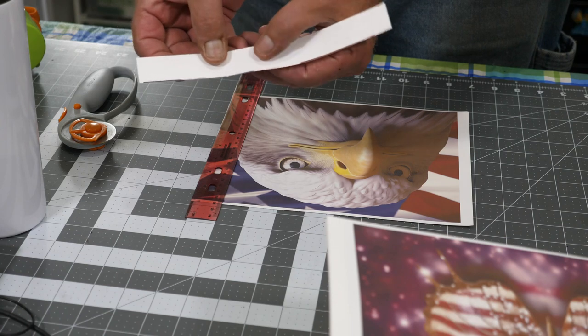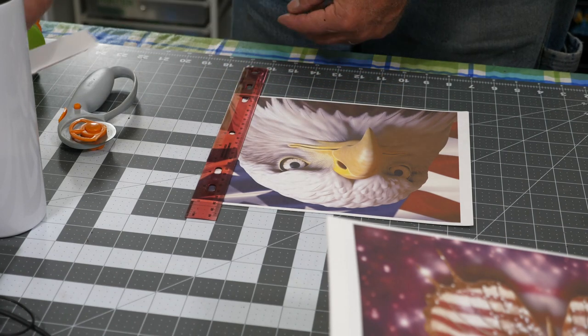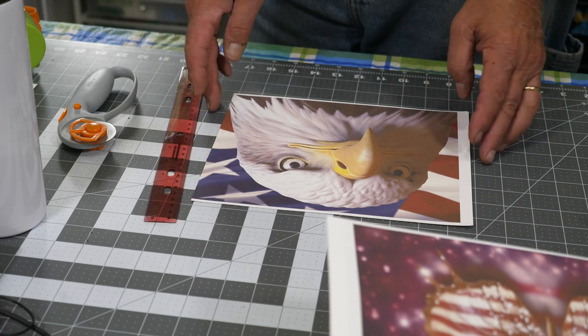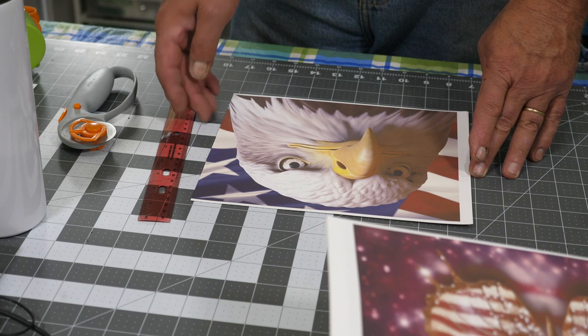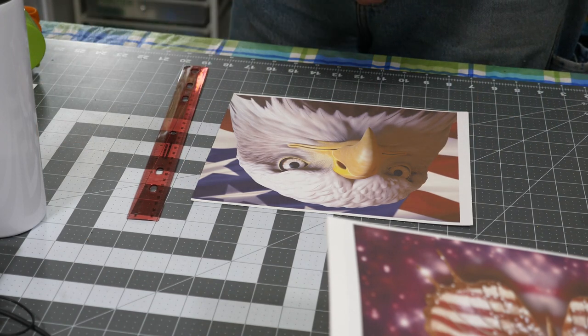What I do is take just maybe a 32nd of an inch of color along with the trim. You can either use good scissors or one of these rotary cutters. As you can see there, just a little sliver of color left on there. The reason for that is when this wraps, I do not want any white space to show. There will be a seam because these are not seamless, but I do not want any white space there. Now, put the blade away.